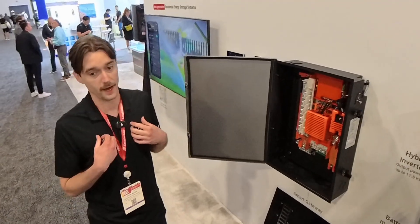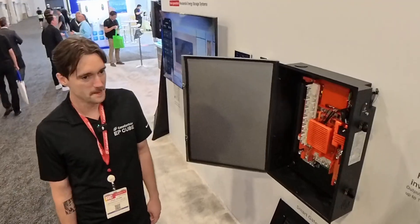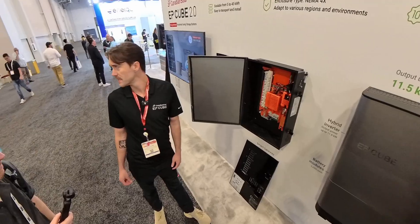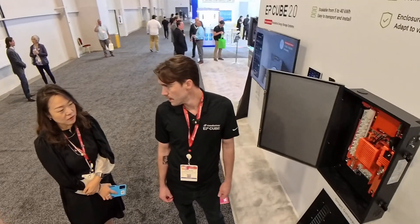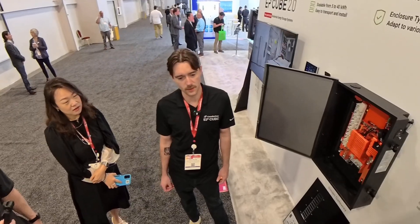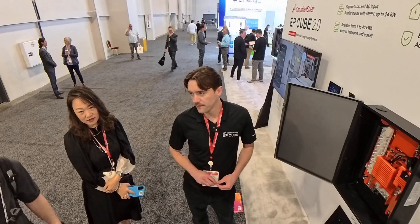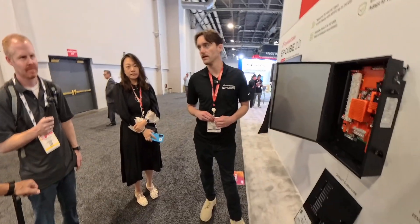This is available now — launched in November, first in Texas and Florida. Availability depends on the state. In California, for example, there are more UL listing requirements, so it's easier to get products approved and launched in Texas first.